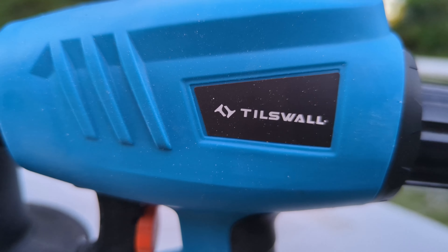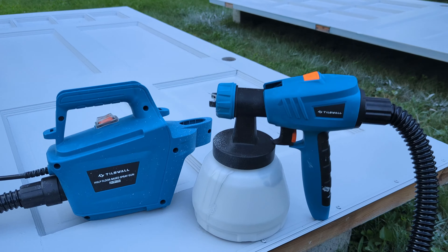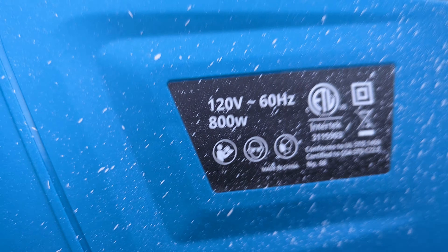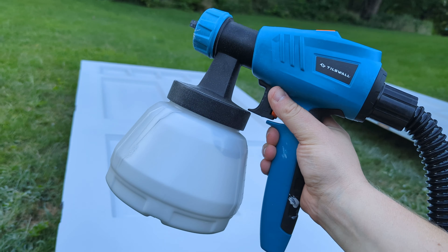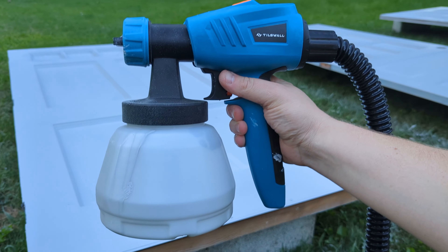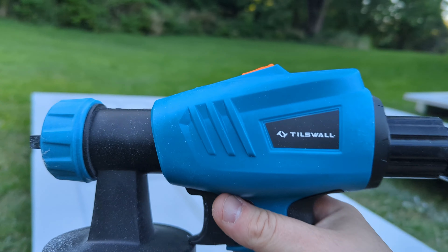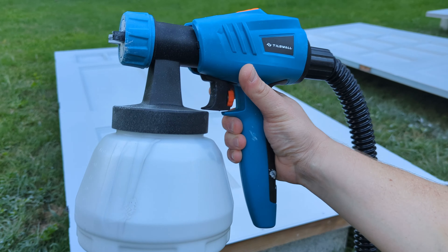Hello and welcome to this Millennial Review, where today we're taking a look at a product from Tiswell. We're going to use it on this three-door paint project I have in front of me. This is the Tiswell floor-based spray gun system — their 800-watt paint sprayer. In this video we're going to unbox it, talk about it, and use it to see if it's worth your hard-earned money. I'll have a link down in the description below.